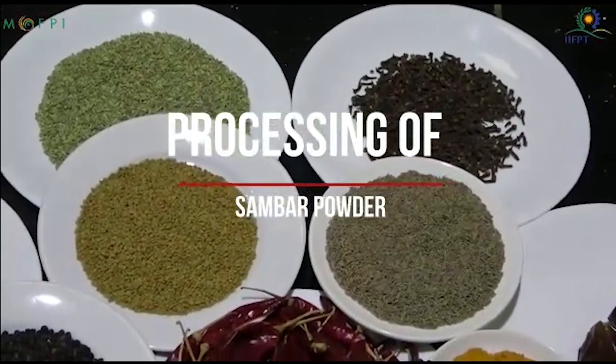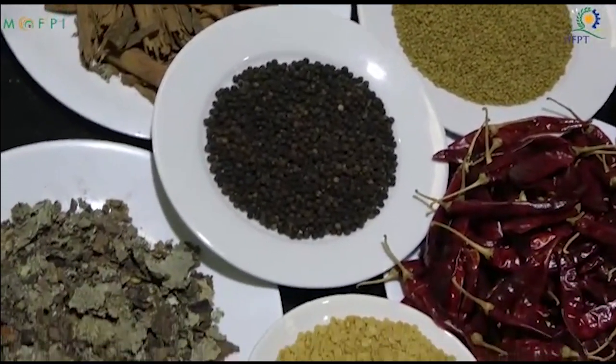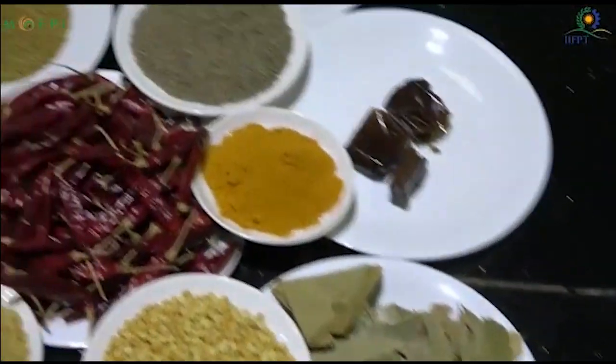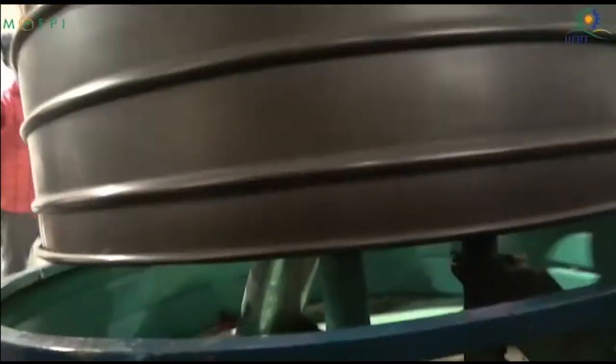The ingredients used are coriander, thur dal, channa dal, cumin seed, urad dal, fenugreek, mustard, curry leaves, black pepper, red chili, turmeric, asafoetida, and fennel.